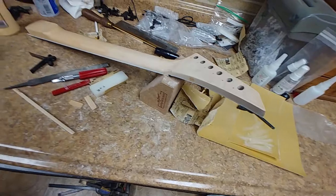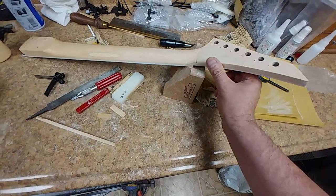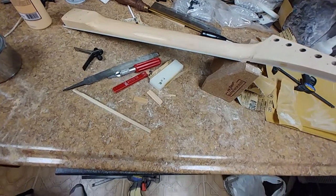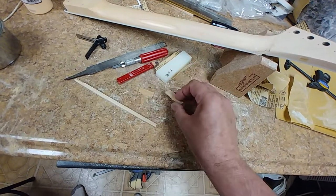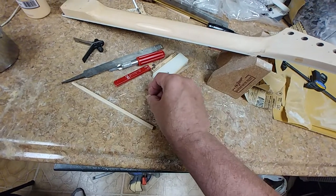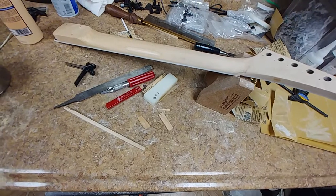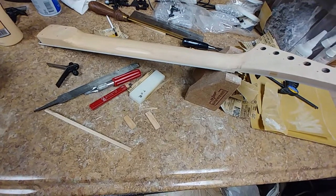Thanks everybody, and thanks Zip and anybody else who mentioned to use an actual piece of wood — this worked out really, really good. I just wish I had the right color of wood; I think this is pine or something. I've got enough to do the other side, and I think that's a lot better to look at than just a dark orange dot. Alright, take it easy.